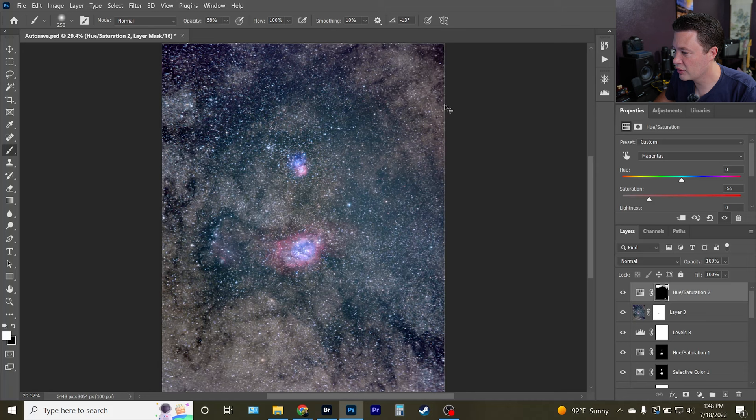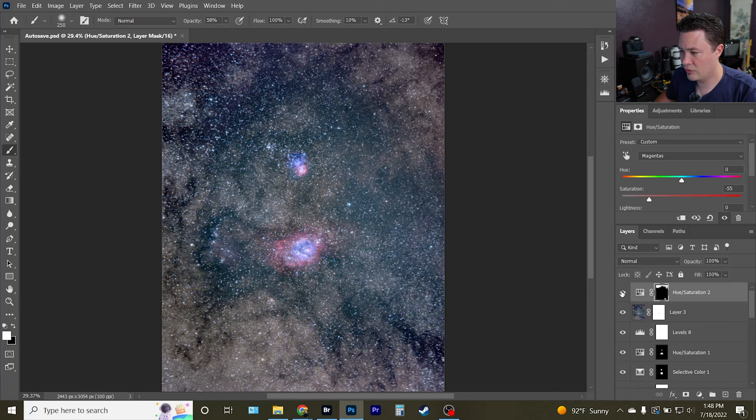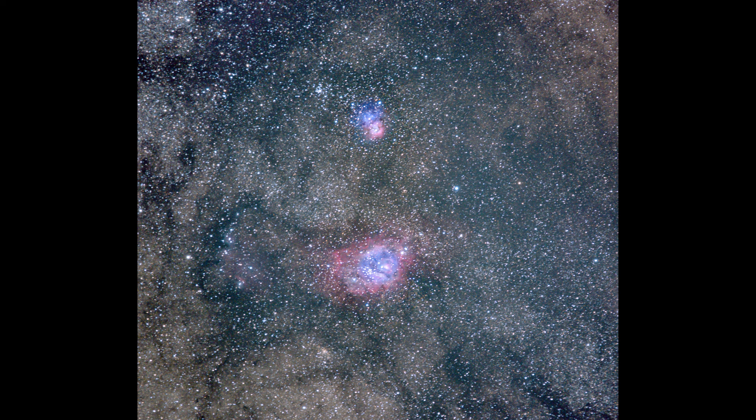I'd argue I pushed it a bit too hard, but I really wanted to see what I could get from this situation with no tracker and no astro-modded camera. There's a lot more nebulosity you'll see in real images of the Lagoon and Trifid if you look up shots taken with H-alpha filters or astro-modded cameras. But this is what we can do with a basic setup — just a camera, a lens, and a tripod — and I think that's really impressive for a starting image that most people with basic gear could achieve.